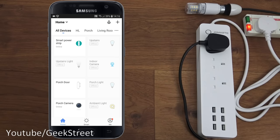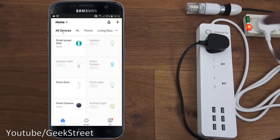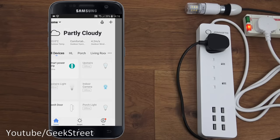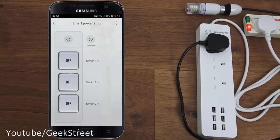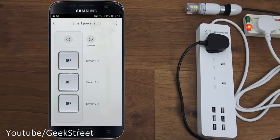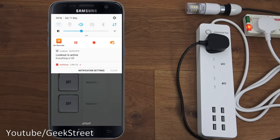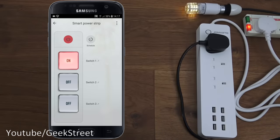Now let's see the smart power strip in action. I've got a plug connected to a light - clicking switch one in the app turns it on and off. The top master button turns all of them on or off. Turning off Wi-Fi and connecting over 4G, going back into the app - you can see the responsiveness with hardly any delay. No ports need to be opened on your router - it works straight out of the box with cloud-based connectivity.